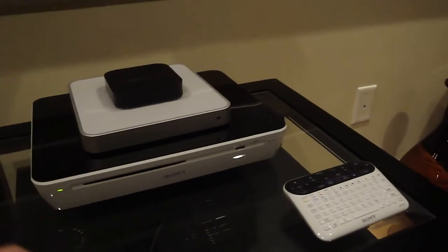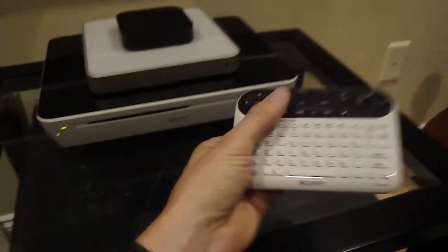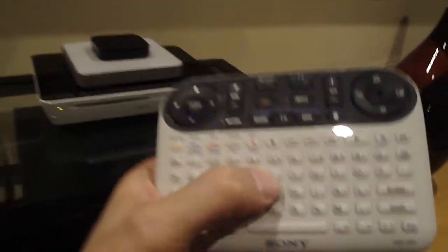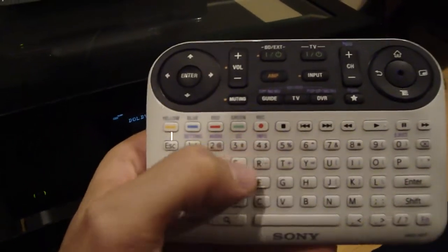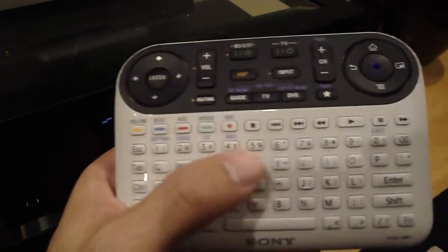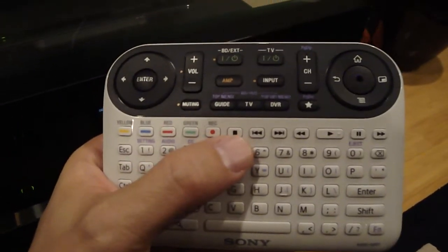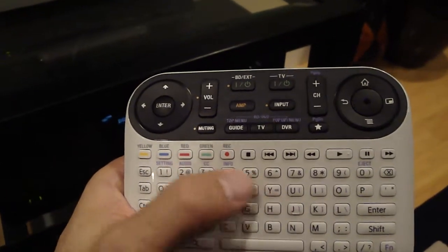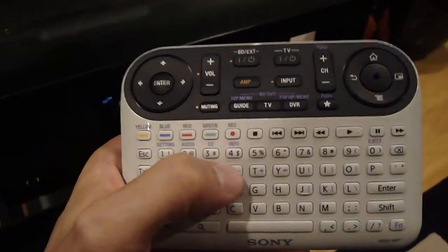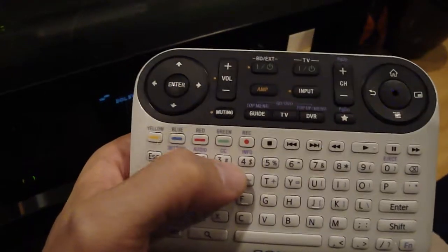One of the early criticisms of this product from some of the blogs was the remote. Some people felt that it was complicated and a bit cumbersome. I have to disagree, because it acts as a universal remote and I was able to literally get rid of three other remotes. I love the full keyboard, which allows you to search and browse really quickly, which to me is the whole point of the connected TV trend.